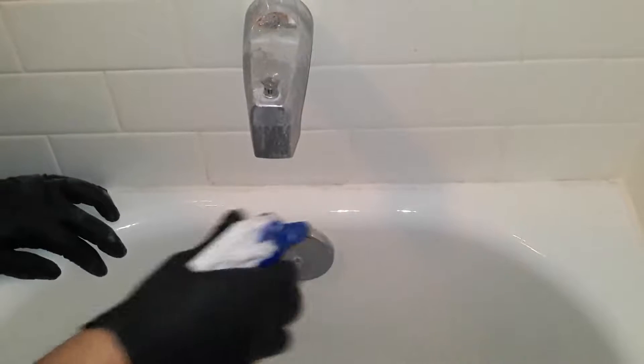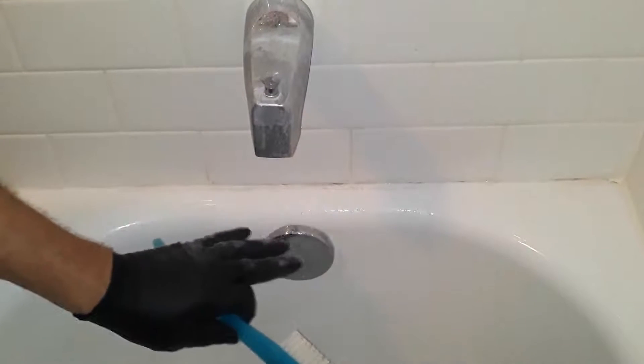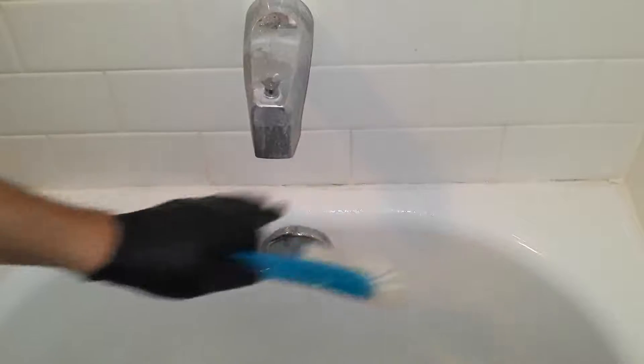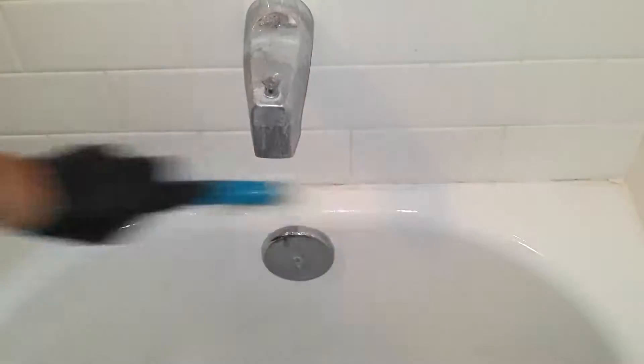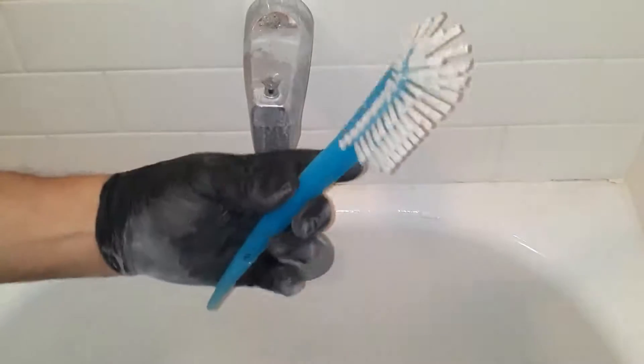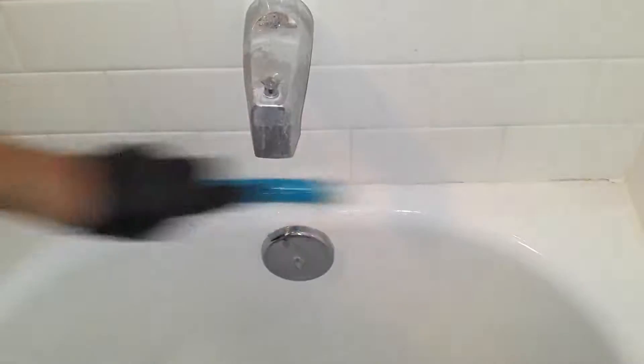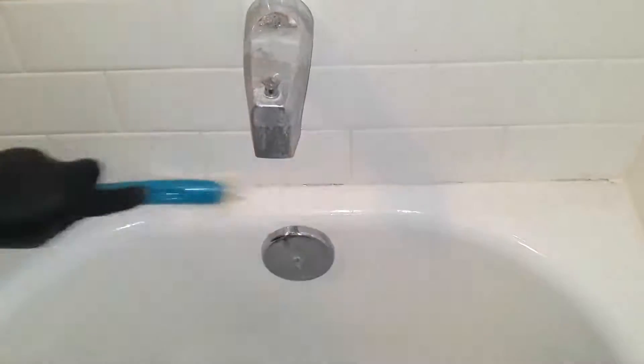Then get some diluted bleach water and spray it. We're using bleach to get any mildew or mold that's inside the tile. Then scrub it with a bristle brush — something like this, something that's not too hard. Just clean it real good and let that bleach water get in there.